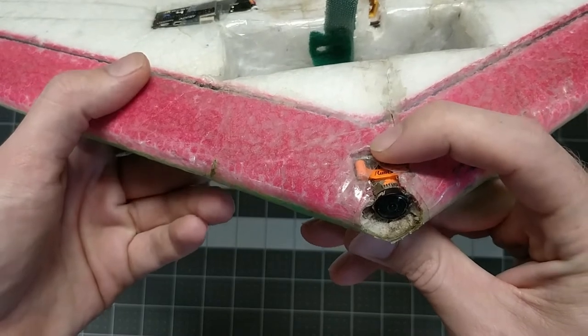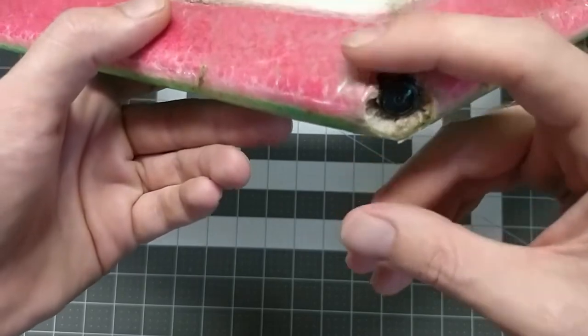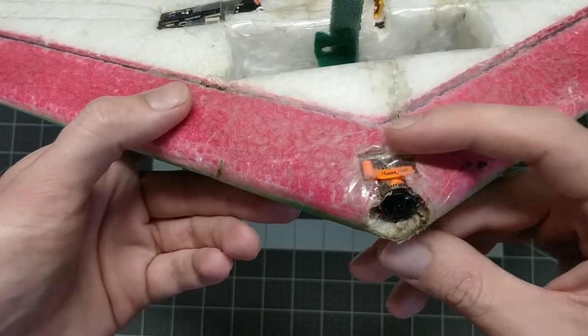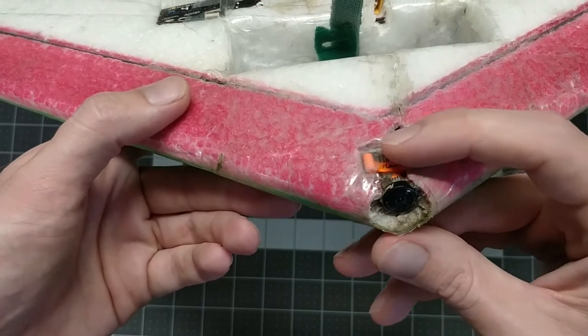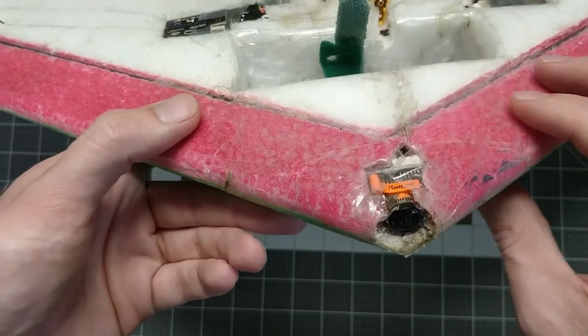For my camera, I just went with a little RunCam Swift Micro. These are light and they fit within the foam so they don't have any extra drag on them — that's really the main reason I like them. I know I could probably get a slightly better image with a larger sensor, but I'd worry more about getting the camera to fit into the foam at that point.